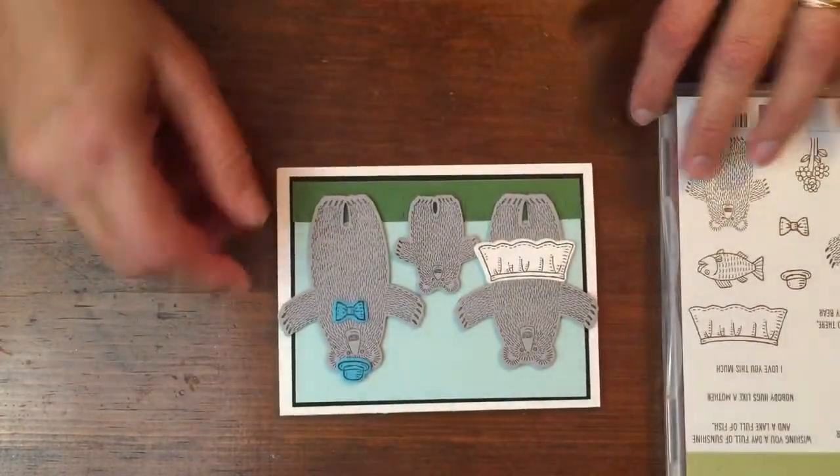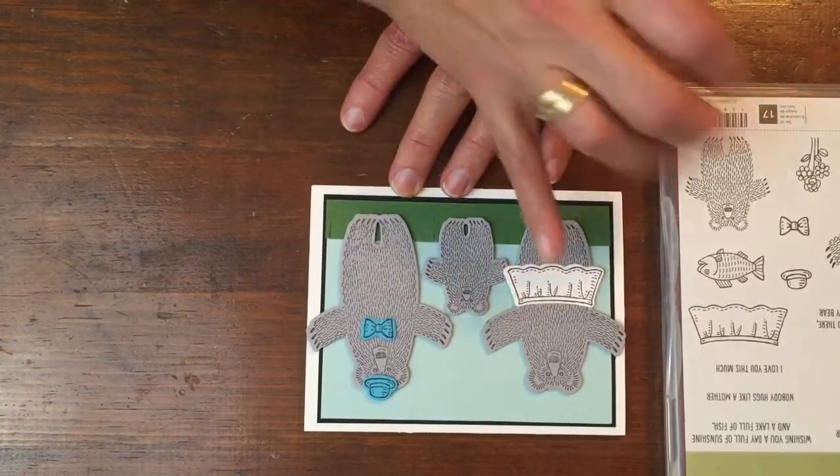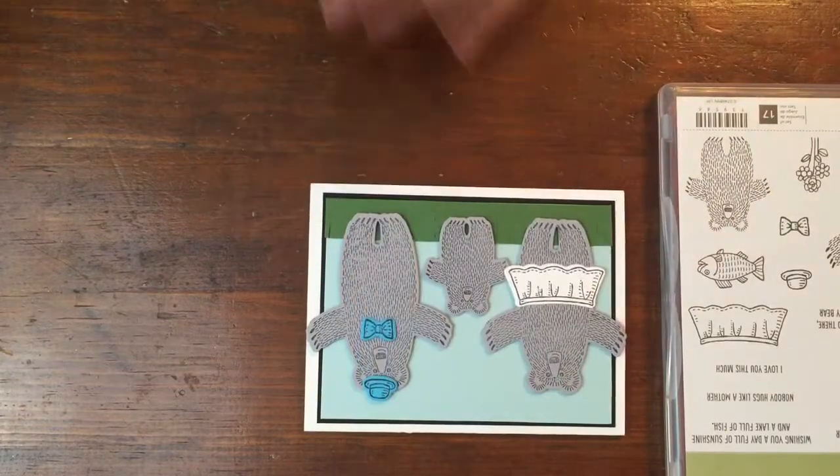So you can see if you can figure out which stories they're from. This first one should be really easy — Goldilocks and the Three Bears. Aren't these fun little accessories that come with this?